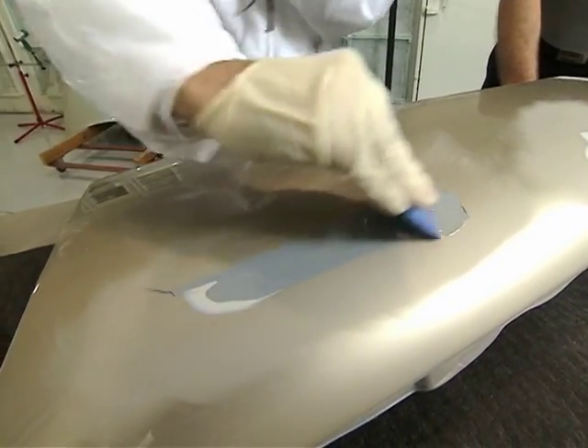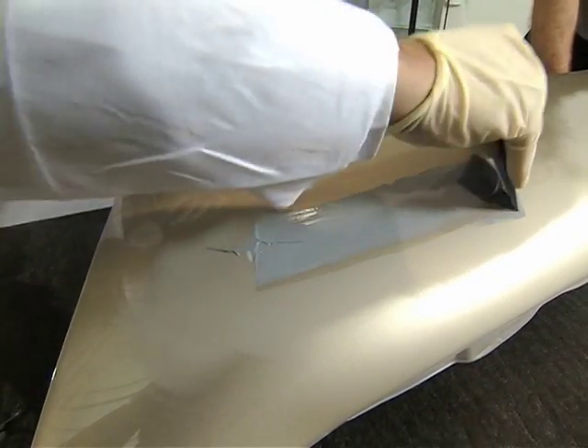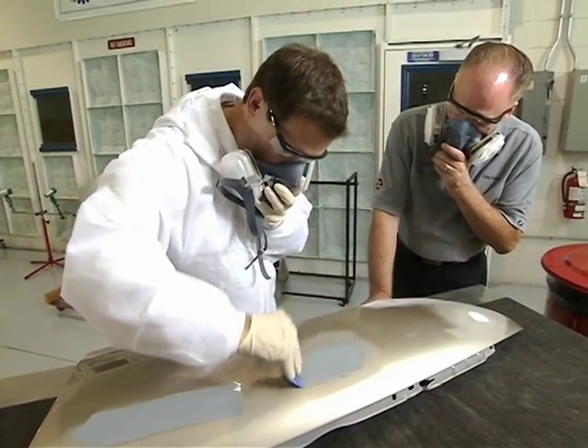After you squeegee it on the surface, you have anywhere from a 30 to 45-minute air-dry sand time before you sand it. Infrared heat lamps can, of course, speed that up as well.